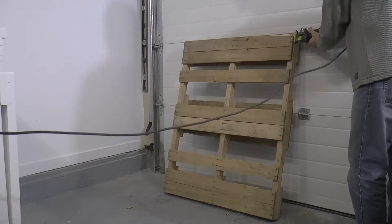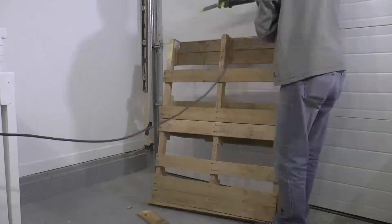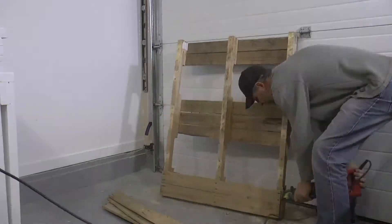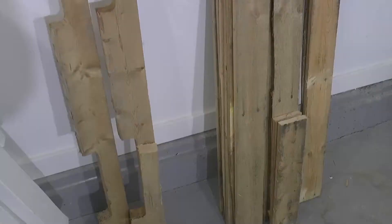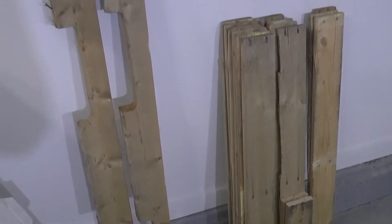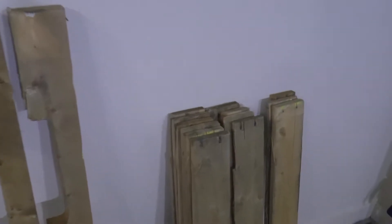What I'm doing here is basically cutting all the nails off but leaving the nail heads in the planks. Now that the pallet is disassembled, I'm left with around 12 usable oak 1x4s and two 2x4 frame pieces which I don't think I'll use for this project, but I'll save them for another one.